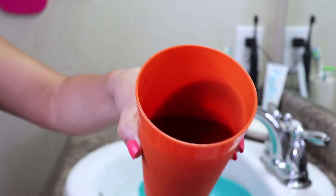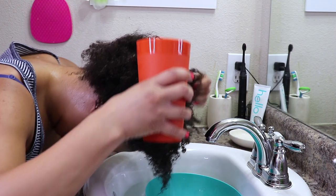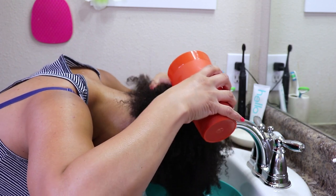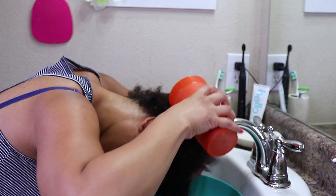I did warm up the water before applying it because I have low porosity hair, and this will help it absorb and penetrate my hair strands better and get all the nutrients soaked into my hair. I'm just going to pour the water over my hair, massage it in, and repeat three to four times.